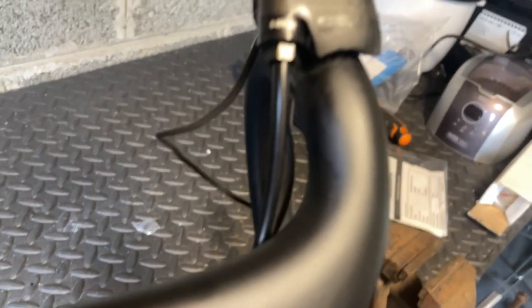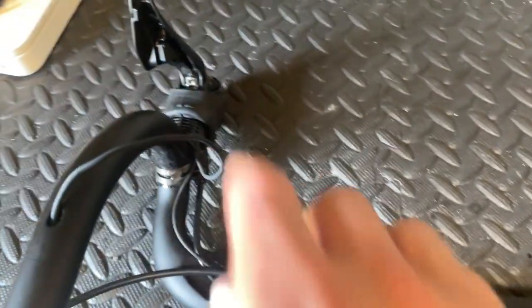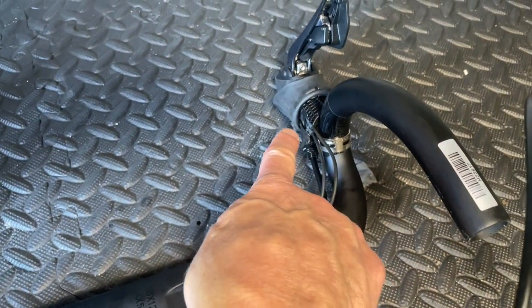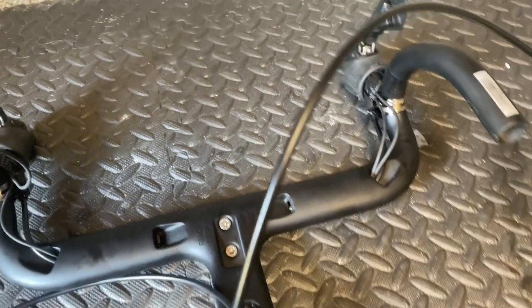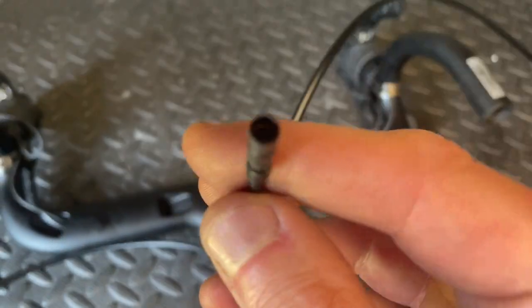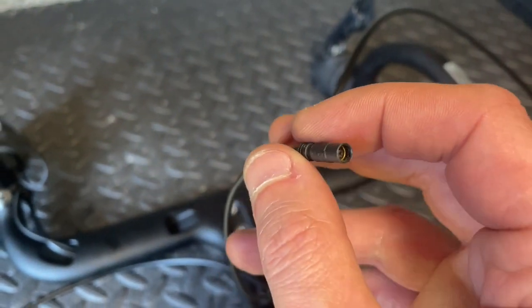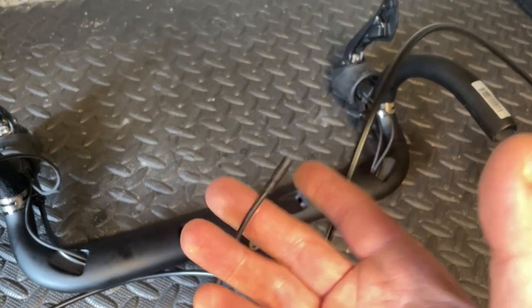So on this side we've got hydraulic cable and two Di2s. On this side we've got a hydraulic cable and two Di2s. So that is the charging port up to the shifter — that shifter joins to that shifter, and this shifter comes out through this cable and joins to the wireless unit. That then joins to the junction box which goes off to everything else: front, rear and battery.